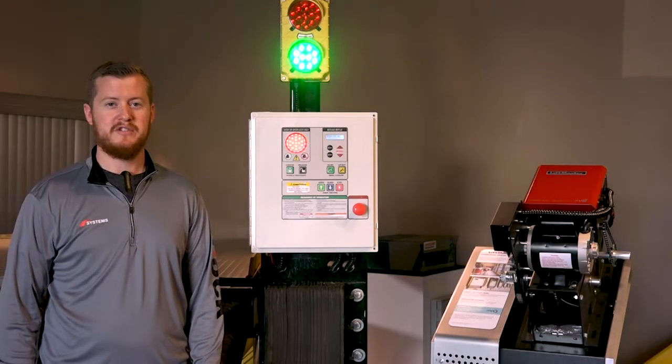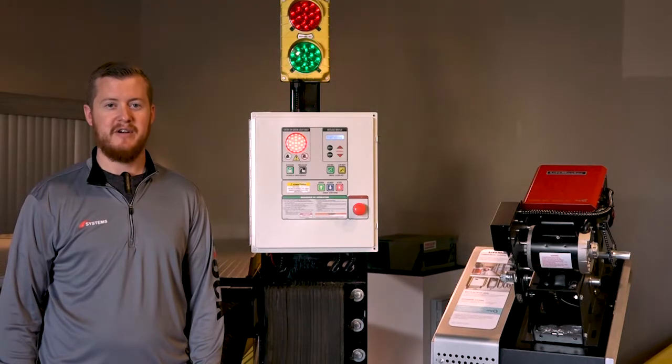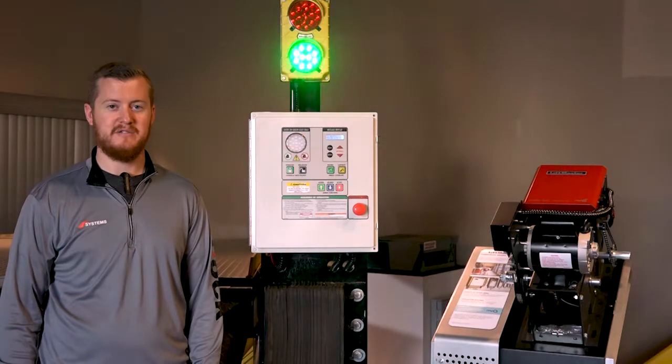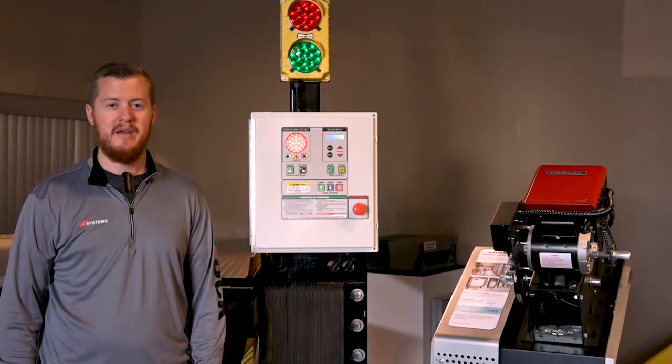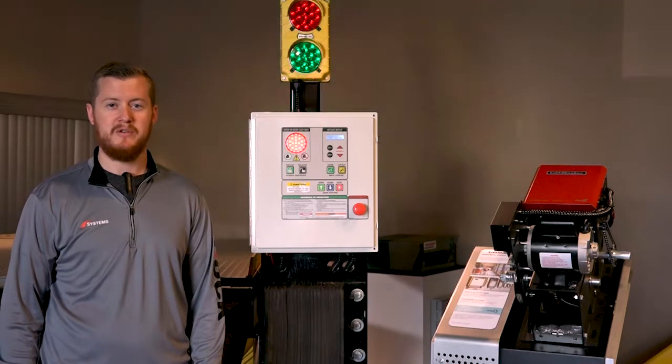The i-Doc is the most versatile controller system released. i-Doc controllers can integrate dock levelers, vehicle restraints, and other dock accessories as well as door operators. An exciting new feature for the i-Doc is its ability to integrate with LiftMaster Logic 5.0 commercial door operators.